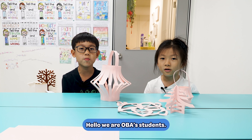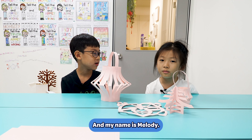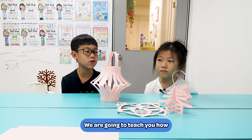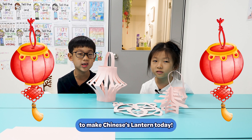Hello, we are all VA students. My name is Logan. And my name is Melody. We are going to teach you how to make Chinese letters today.